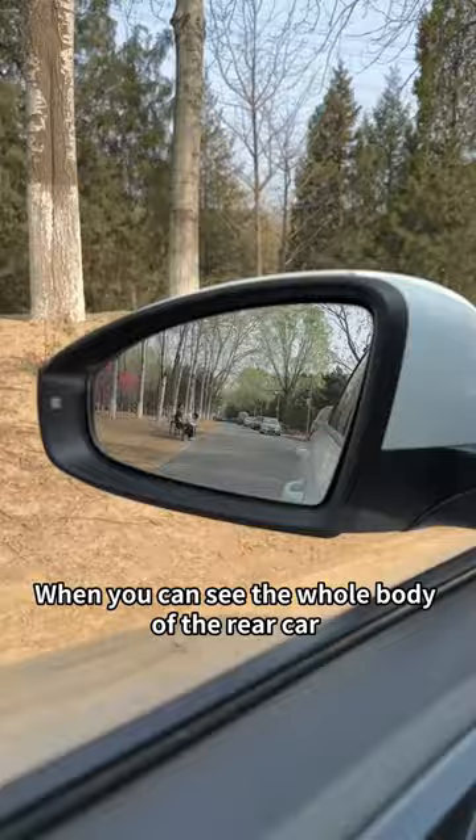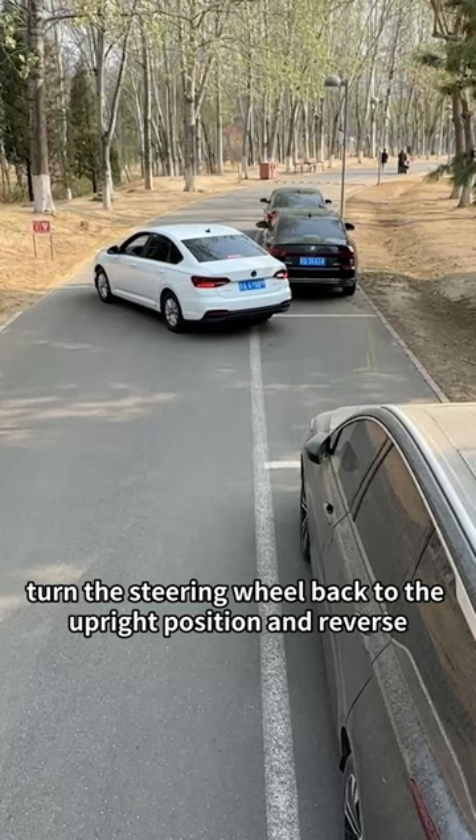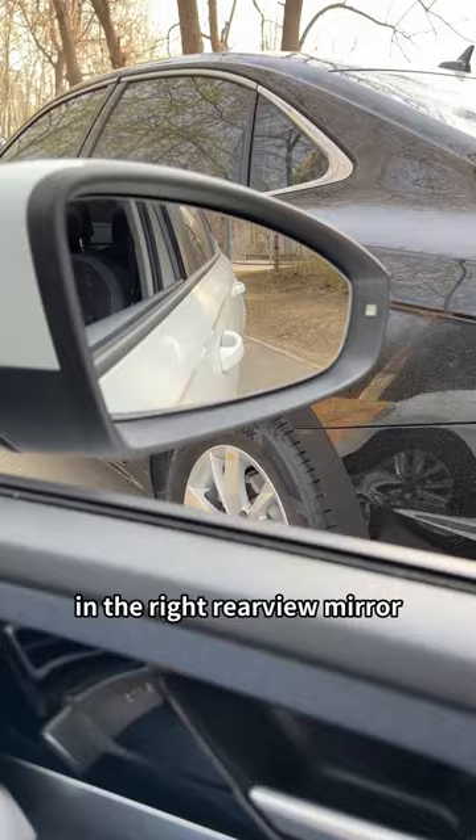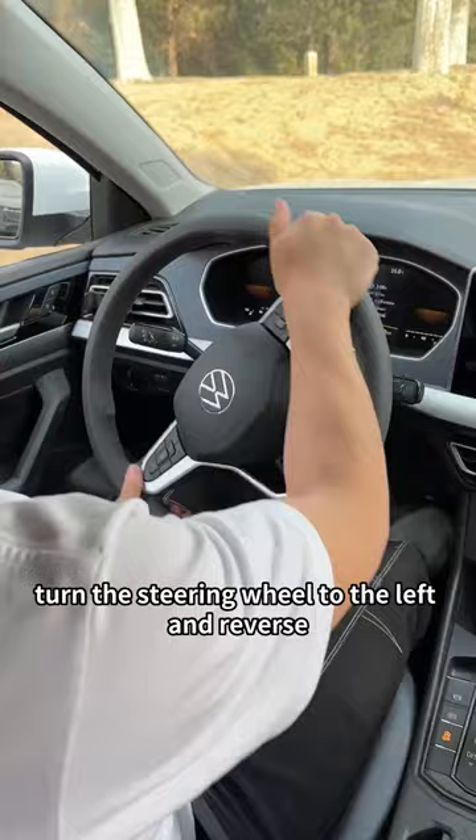When you can see the whole body of the rear car in the left rear view mirror, turn the steering wheel back to the upright position and reverse. When you see the front door handle over the curb in the right rear view mirror, turn the steering wheel to the left and reverse.